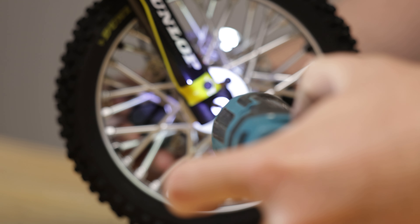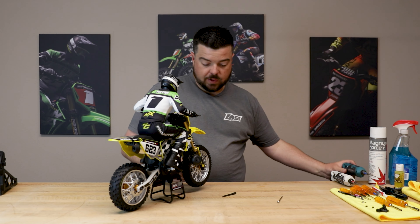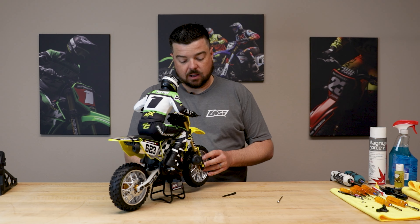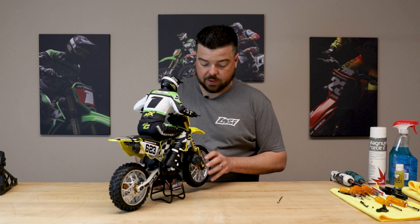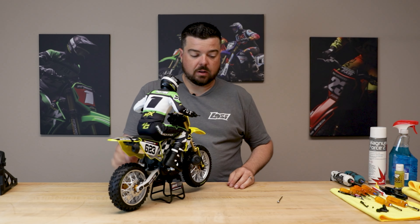We'll put our 2.5 driver back in and tighten that down. We do have a lock nut on the other side — the nylock nut — so you don't really need thread lock to hold that titanium axle. Titanium front axle installed and ready to go.